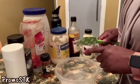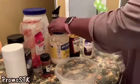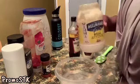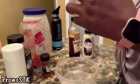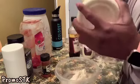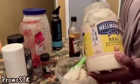First you're going to need some mayo. We have Hellmann's here — you can use pretty much any type of mayonnaise, but we're using Hellmann's. We're going to use a half a cup of mayonnaise.